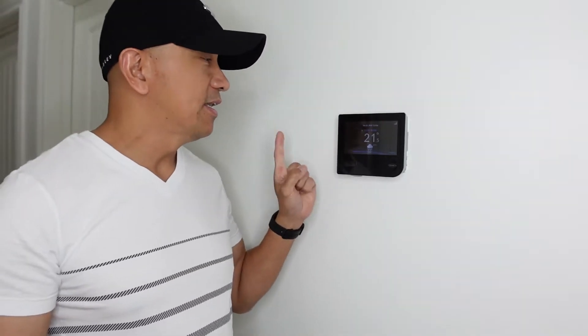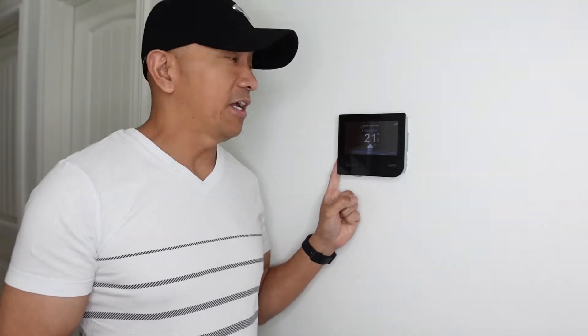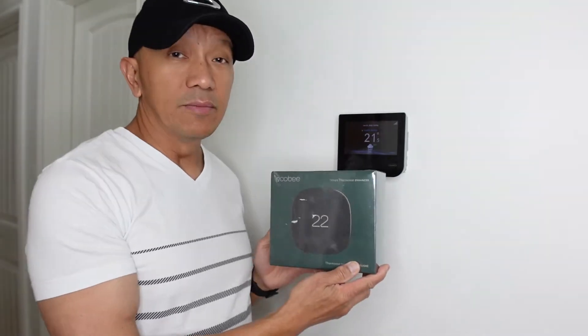Hello guys, welcome back to Always Mabel Canada's YouTube channel. In today's video we are going to replace this MyInfinity Touch Carrier with this Ecobee Smart Thermostat.